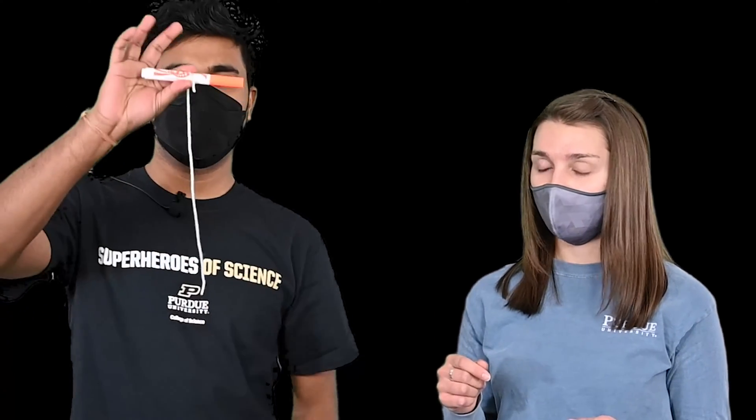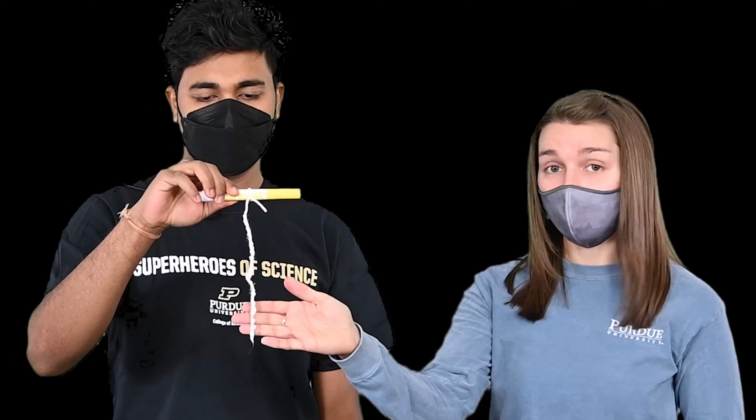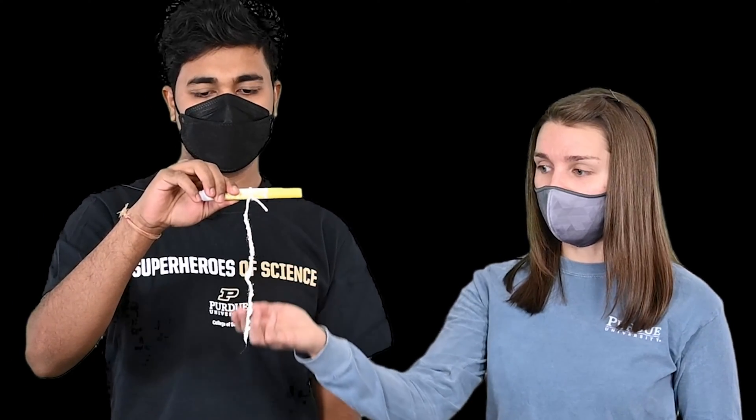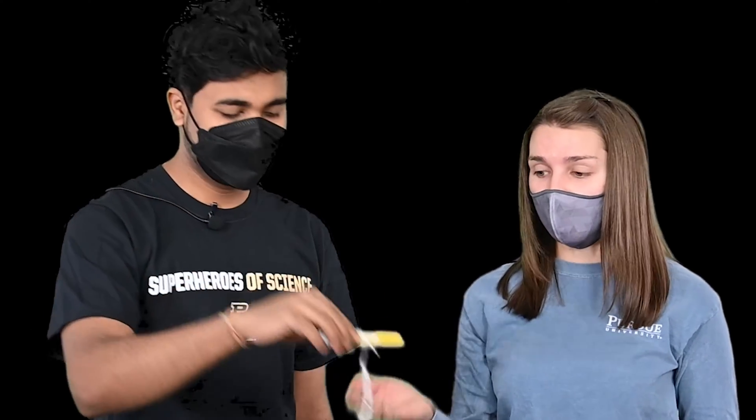The first thing you're going to do is take your string and tie it around your pen or pencil. Then you're going to wet the bottom half of that string and roll it around in some sugar — you can do this on a plate. Let that dry overnight, and in the morning you should have something that looks just like this. The sugar crystals attached to the string are going to act as your nucleation points, which gives the new sugar crystals something to actually grow onto.